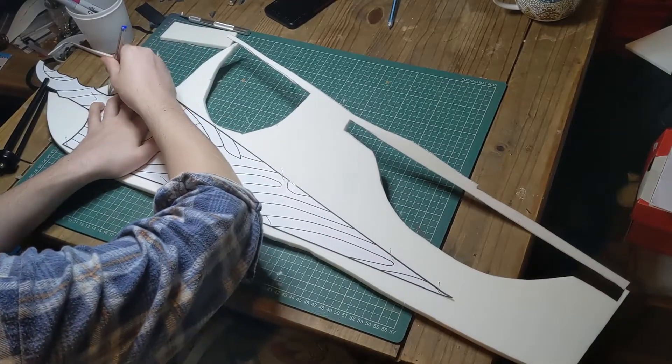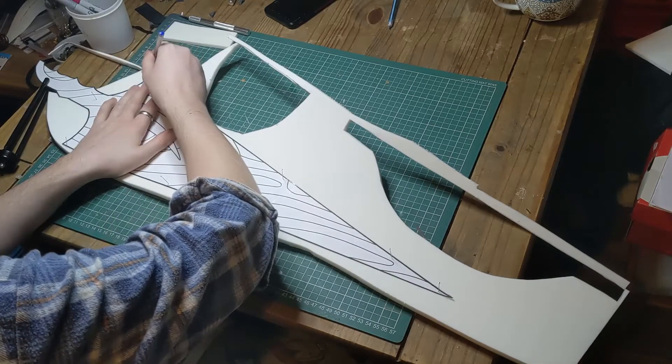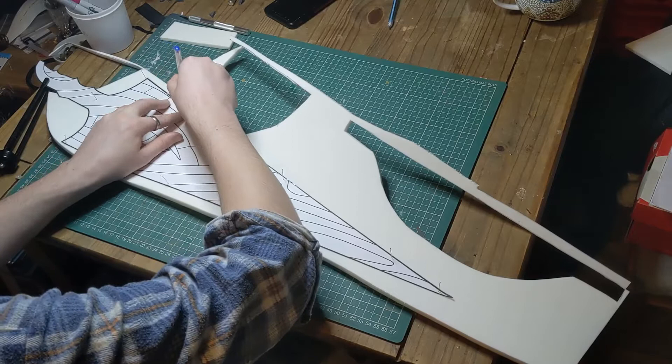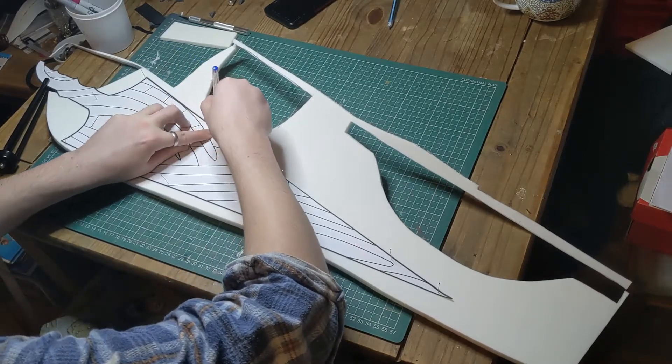Firstly, we made a vector of the nail using the image provided on the wiki, and scaled it up to about 80cm long. Then we printed it out, traced it onto 10mm EVA foam, and cut two mirrored copies, making sure to add a sharp bevel on the sides of the blade to cut down on sanding time later.